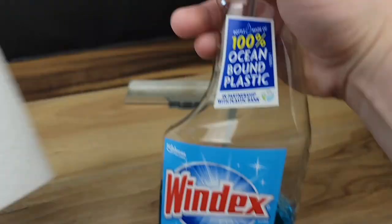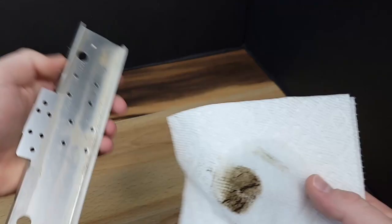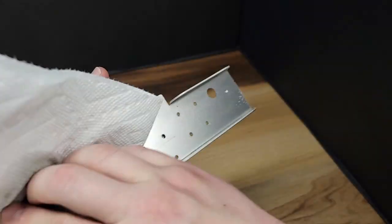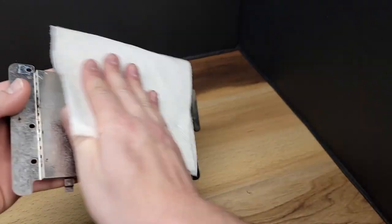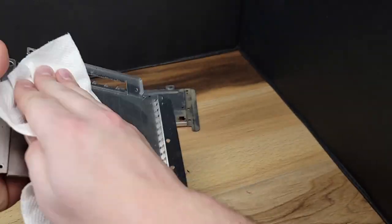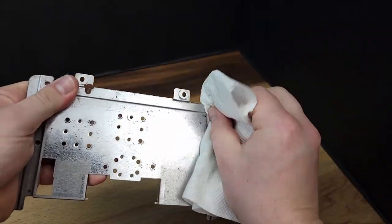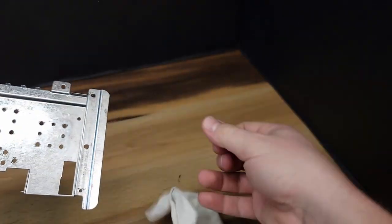The aluminum heatsink I'll be cleaning with a paper towel and Windex. As you can see, this part was quite dirty. The upper and lower tin shields will get the same treatment. Depending on how dirty the console is, the time spent on cleaning these parts will vary. It's also worth mentioning to use caution as some of these edges can be quite sharp.